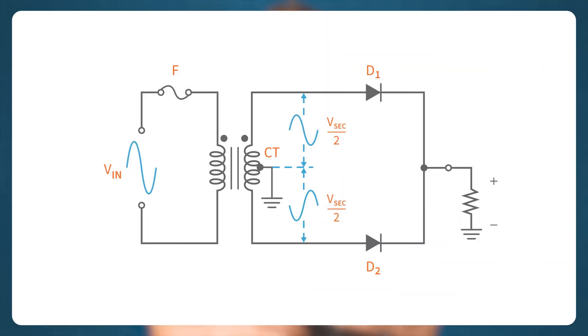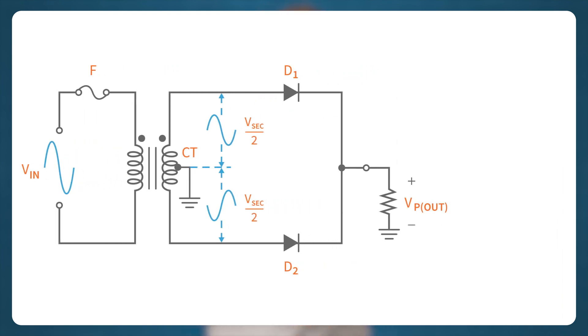The peak output voltage of a center tapped full wave rectifier is only equal to half of the transformer secondary voltage minus the forward voltage of the diode. If you check the current flow during the positive and negative half cycles, you will notice the load only sees half of the transformer secondary voltage and not the total secondary voltage. To determine the peak output voltage across the load, use the equation: V peak out equals V peak secondary over two minus 0.7 volts.